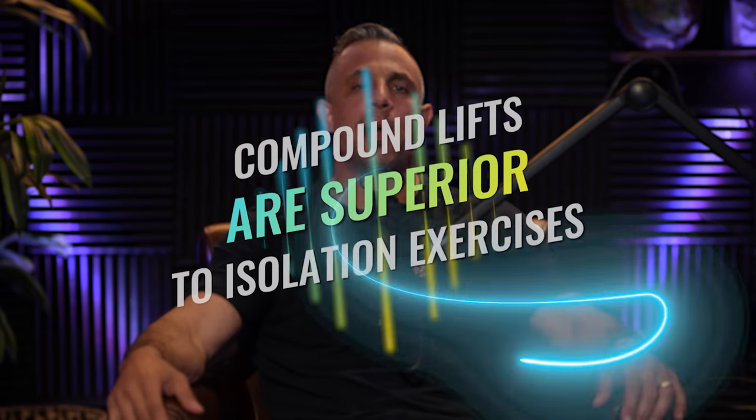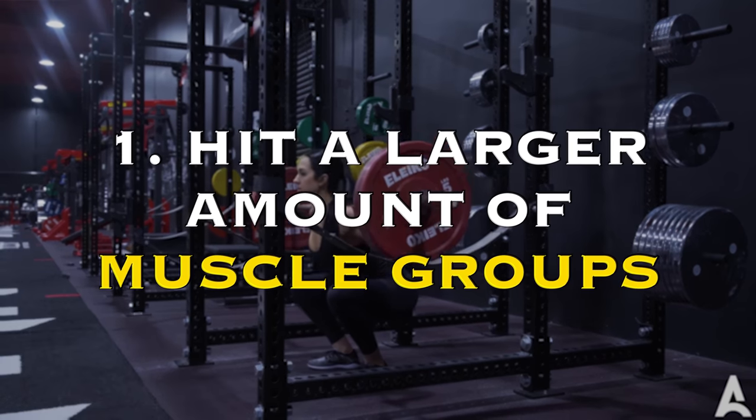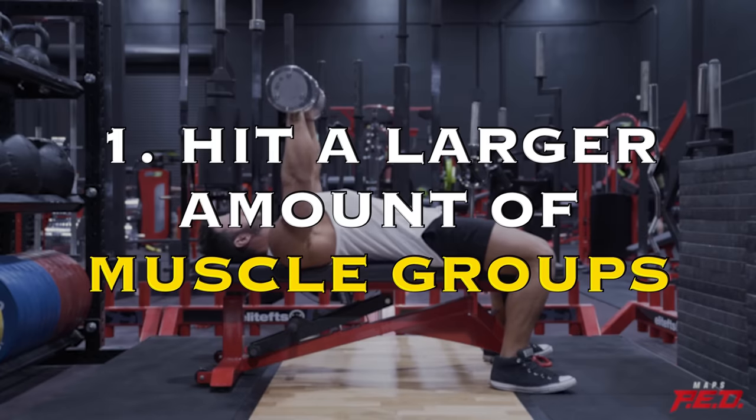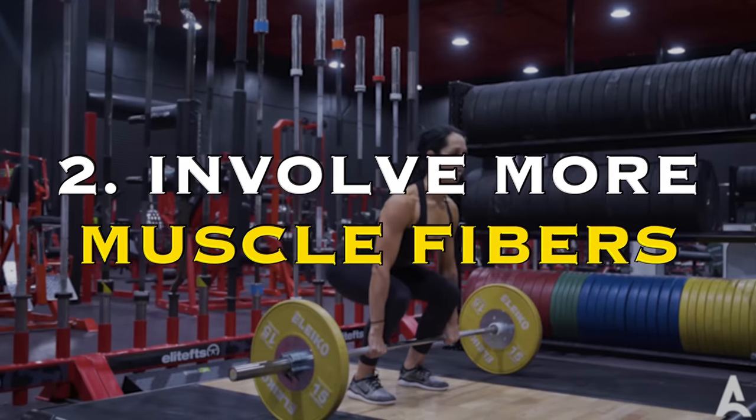Compound lifts are generally superior to isolation exercises. Number one, they hit larger amounts of muscle groups or muscle mass. Number two, even for the target muscle, they hit more muscle fibers.